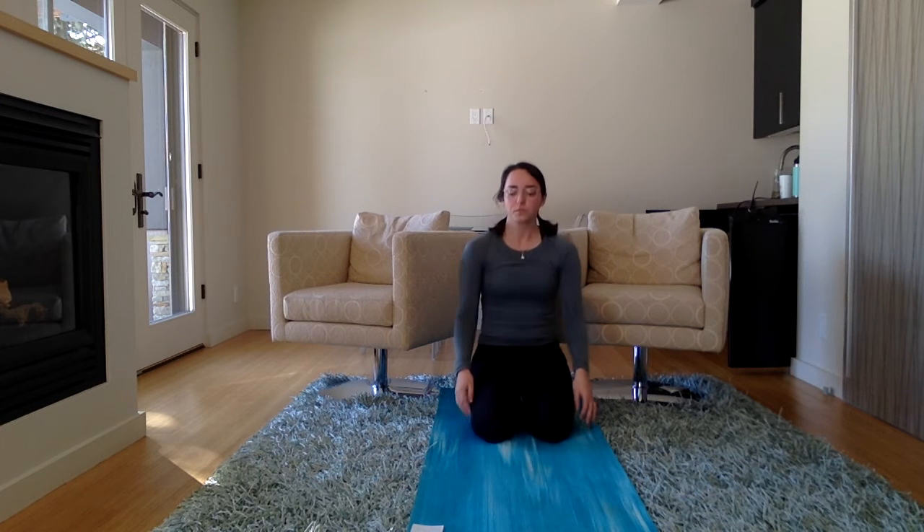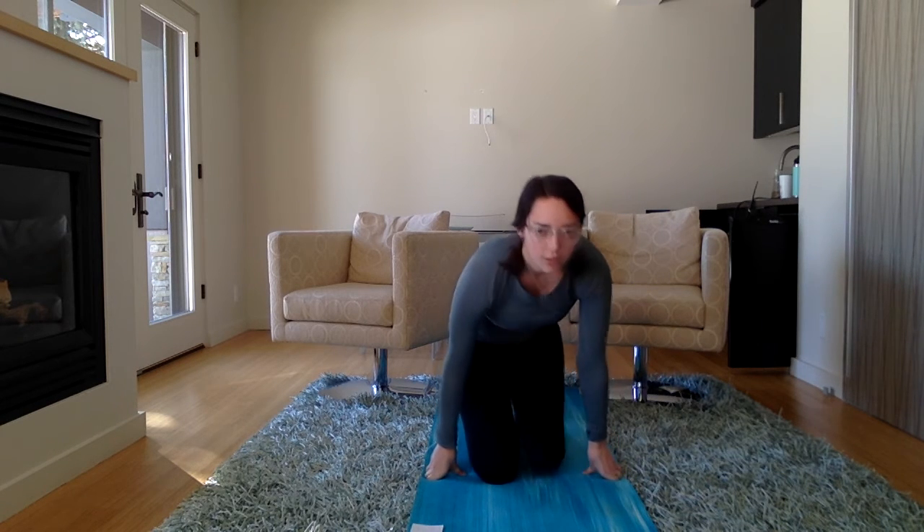Awesome. So now let's sit down, however is comfortable. Let's take one arm, put it across your body, catch it with the other arm and give it a stretch and a hug. Let's do the other arm — across your body, give it a hug.